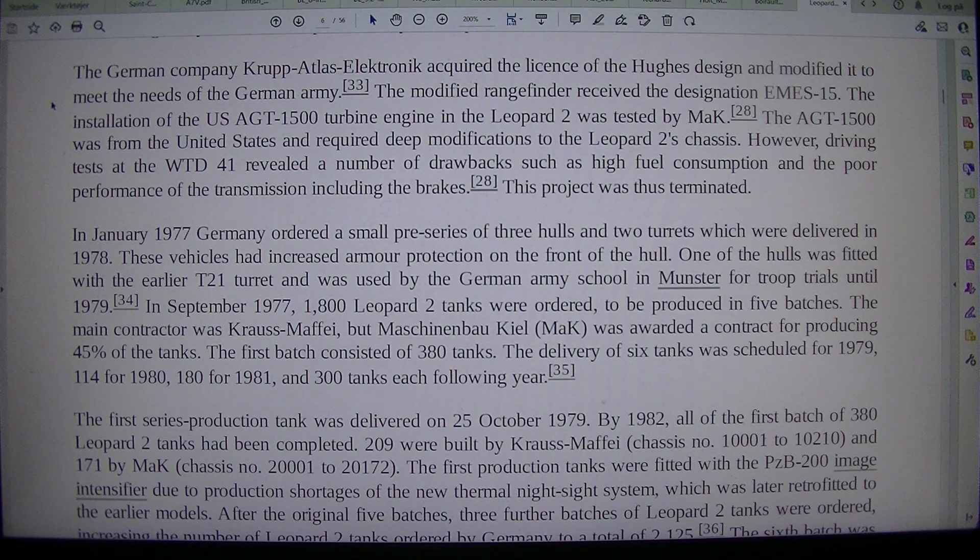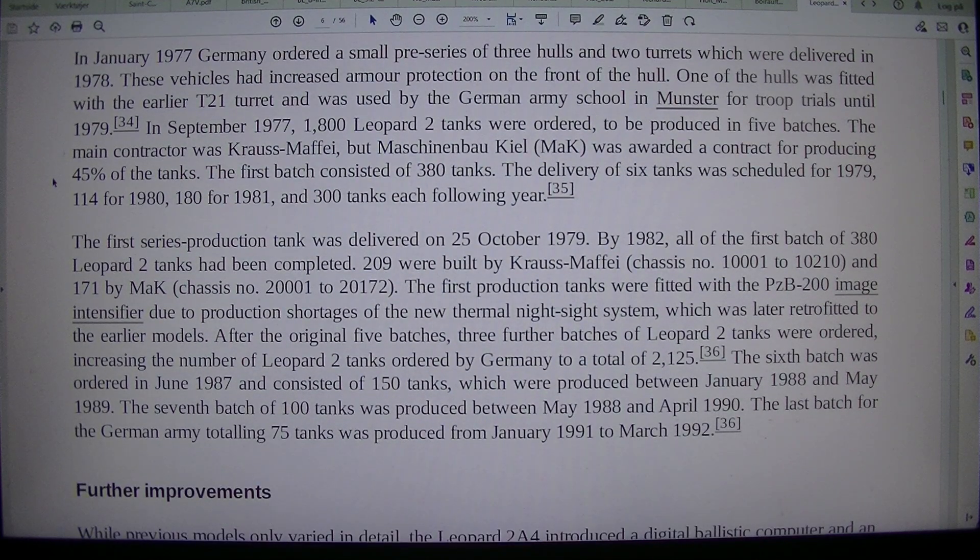The installation of the U.S. AGT-1500 turbine engine in the Leopard 2 was tested by MaK. The AGT-1500 was from the United States and required deep modifications to the Leopard 2's chassis. However, driving tests at WTD 41 revealed a number of drawbacks such as high fuel consumption and poor performance of the transmission including the brakes. This project was thus terminated. In January 1977, Germany ordered a small pre-series of three hulls and two turrets, which were delivered in 1978.